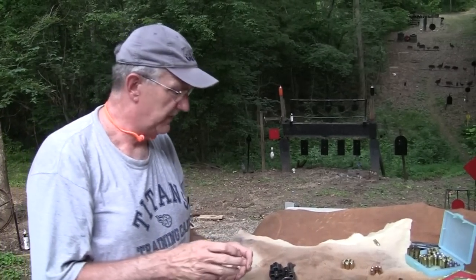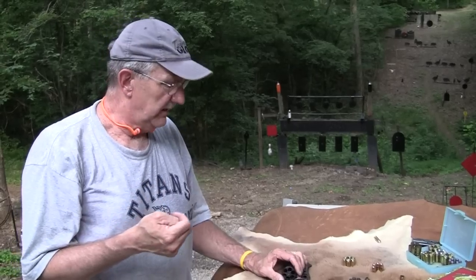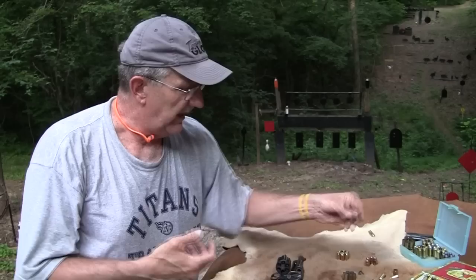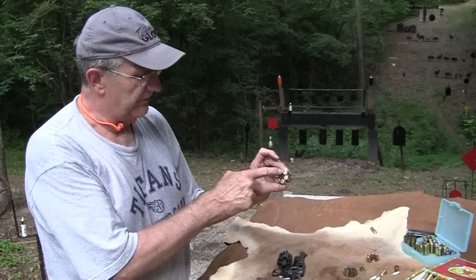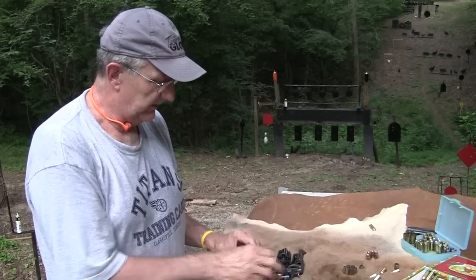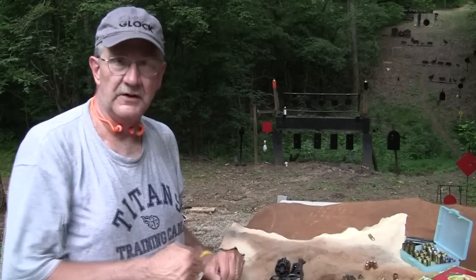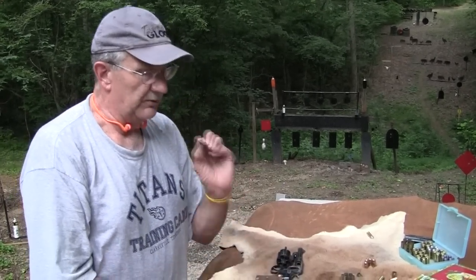I don't have any of the half moon clips. Those are what came with the 1917 guns used in World War I and thereafter. That's just what you'd think — it's a half moon, this is a full moon. It would take two half moon clips: three rounds in one and three in the other. You'd grab a couple and put them in there to load more quickly than individual cartridges. Then someone came along with the full moon clips.